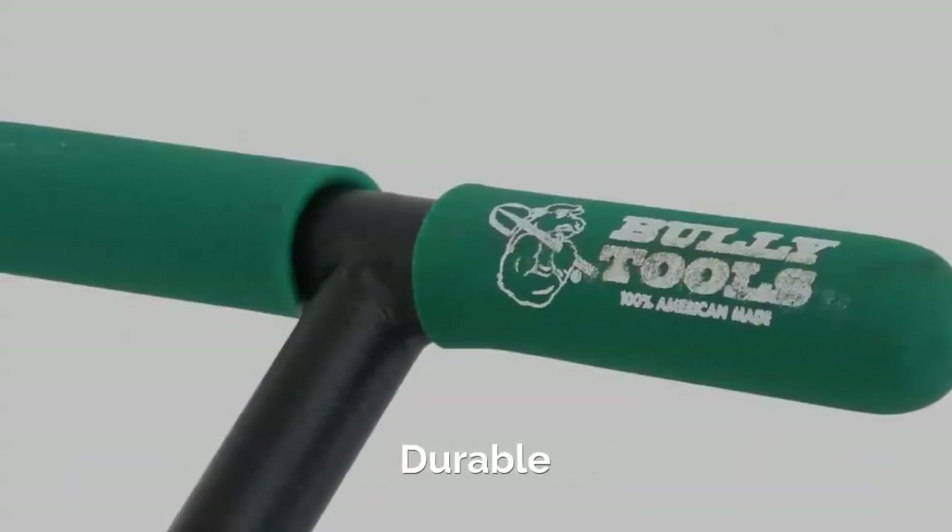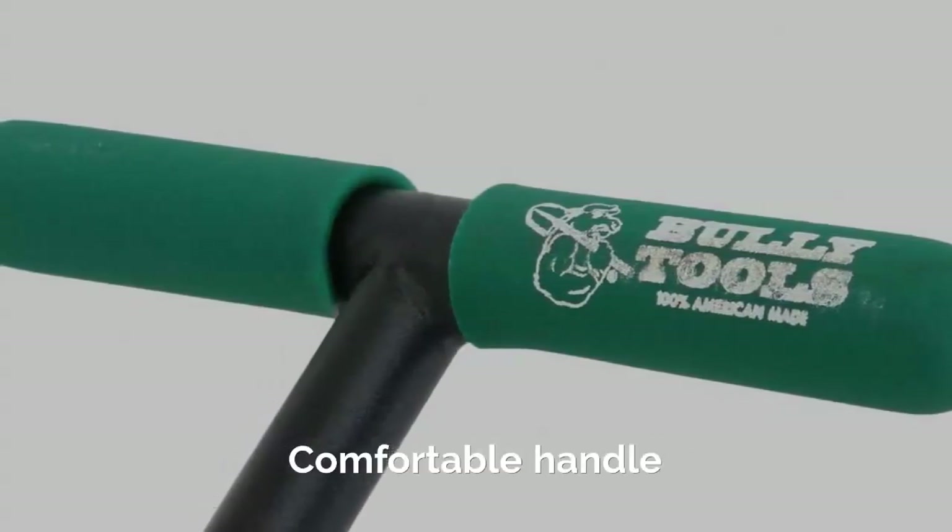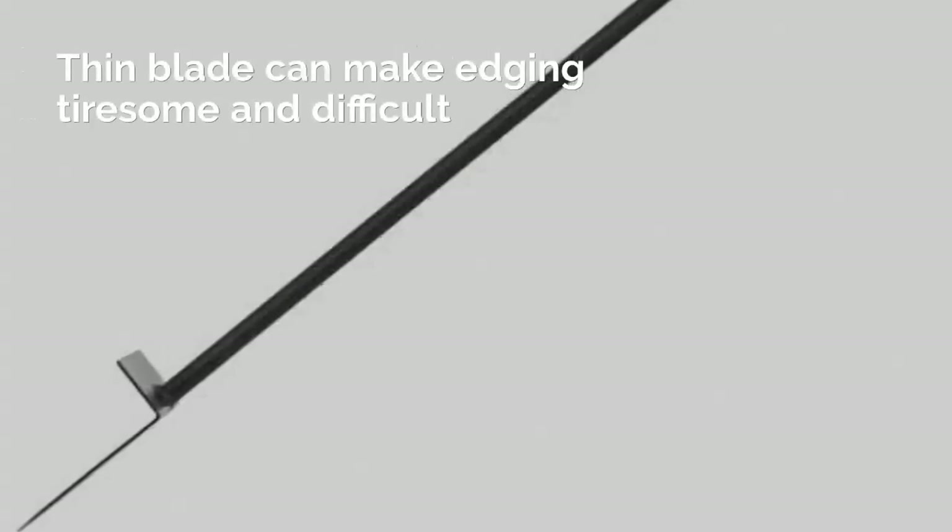This one also does not harm the grass roots of the garden and carefully does the edging task. Pros: Hardened Steel, Durable, Economical, Comfortable Handle. Cons: Thin blade can make edging tiresome and difficult.